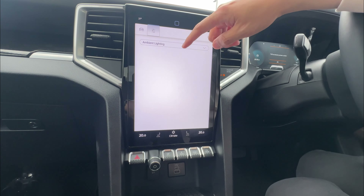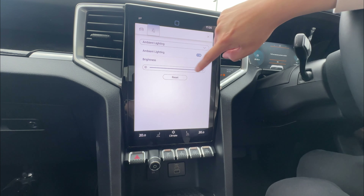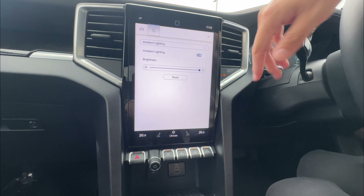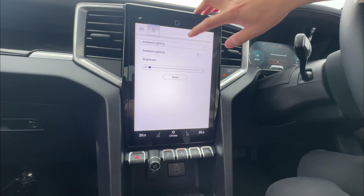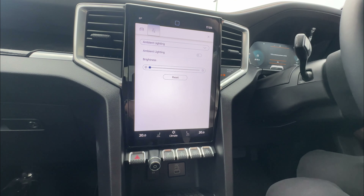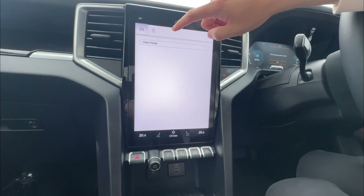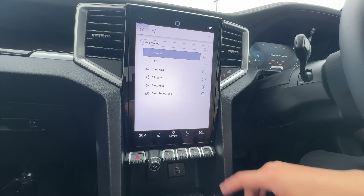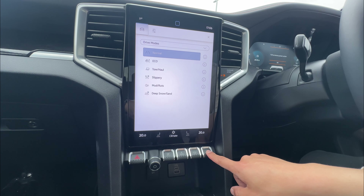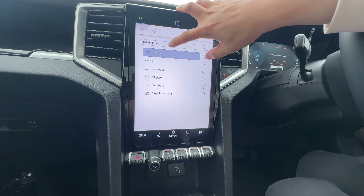Last in settings is ambient lighting, available on higher spec models. You can enable it and adjust brightness — it shows ambient lighting around the vehicle interior. Disable it and it won't show. After settings, we go to the vehicle quick menu. First is drive modes — you can change drive modes here, and you can also press the mode button on the physical controls to quickly access this menu.